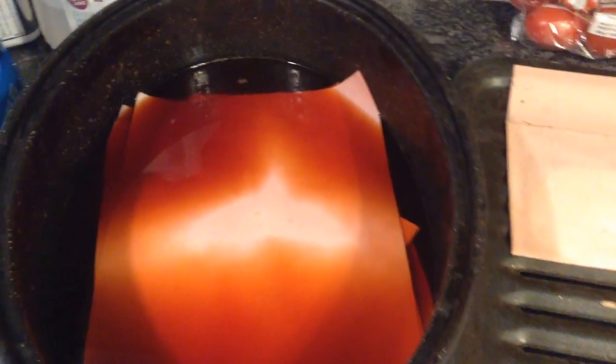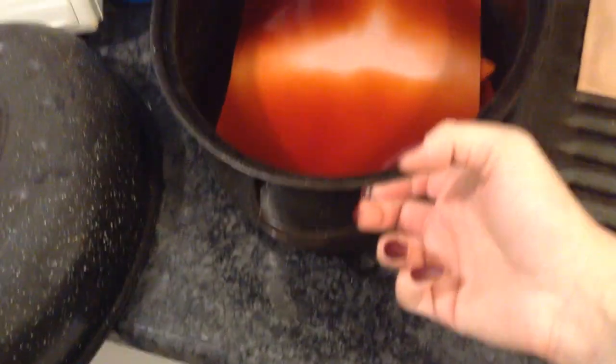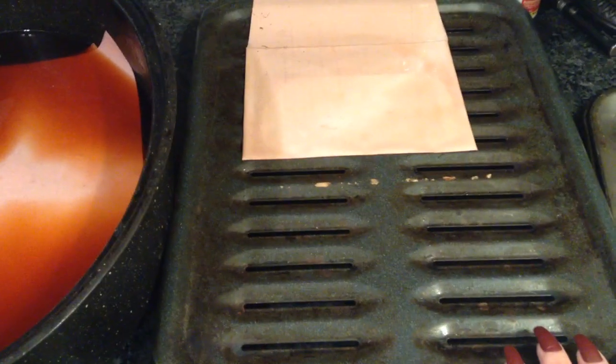I just wanted to come on and show you guys how I avocado dye really quick. So basically, you get some old pans — like these are really old baking dishes. I strictly use them for this only. This is a broiler pan. I love the markings it leaves when I put it in the oven.